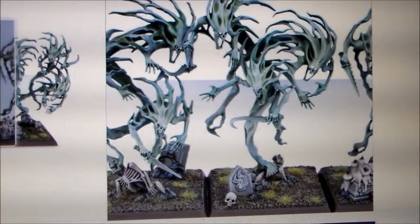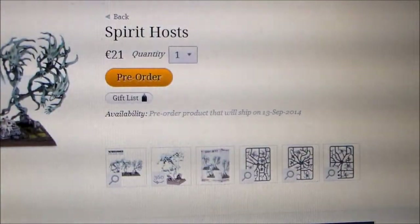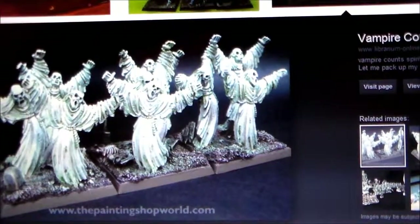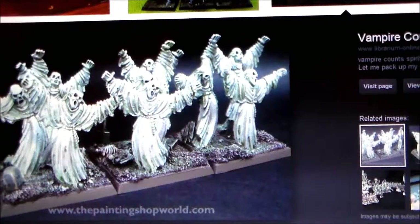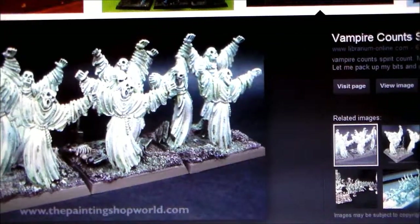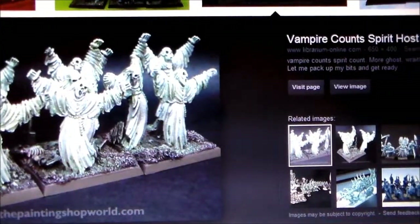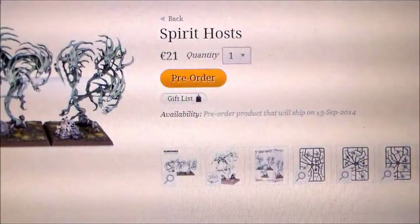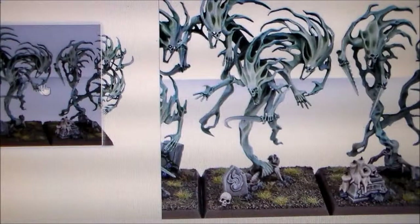The difference from the old Spirithost models is so crazy. The old ones are just guys with bedsheets wrapped around them — they're just ridiculous looking. If I wanted to do Spirithost and had to buy those, I wouldn't even care; I'd just put an eerie green wash over some model and use it instead. But these guys are really, really cool.